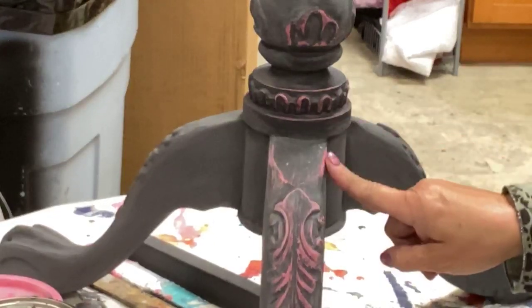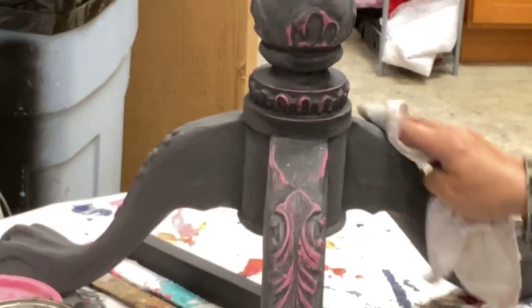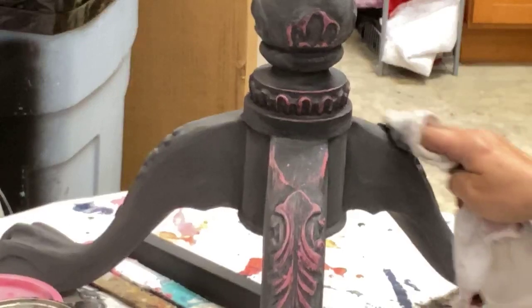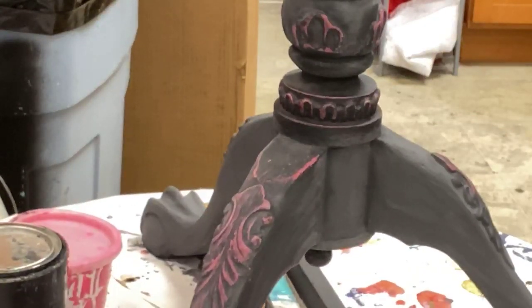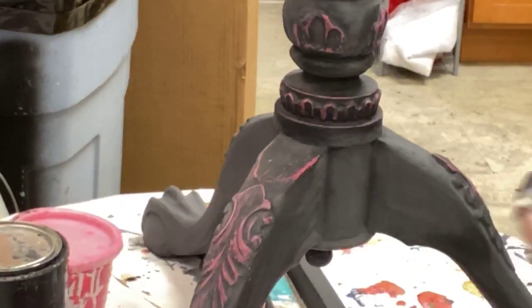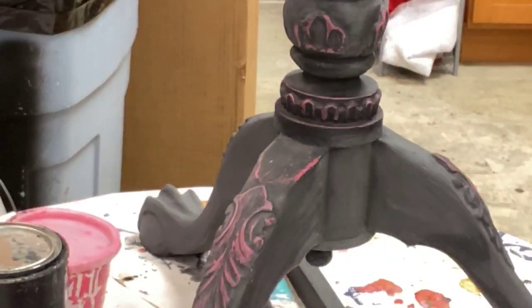The black doesn't look very black — it looks very dark charcoal color. It will look darker because as I wet it here, you can see it darkens up. So when I put top coat on this, it's going to look deeper because the top coat will penetrate through, locking it to the base coat, and it'll read much darker.